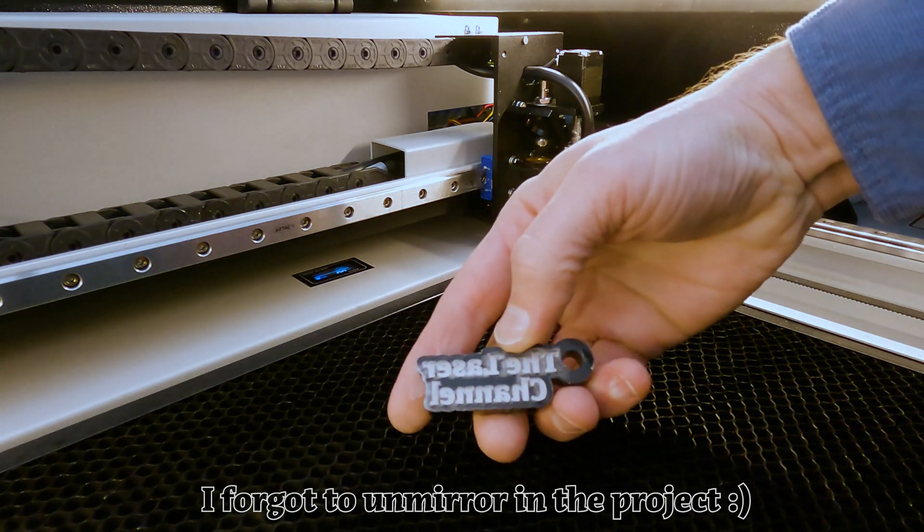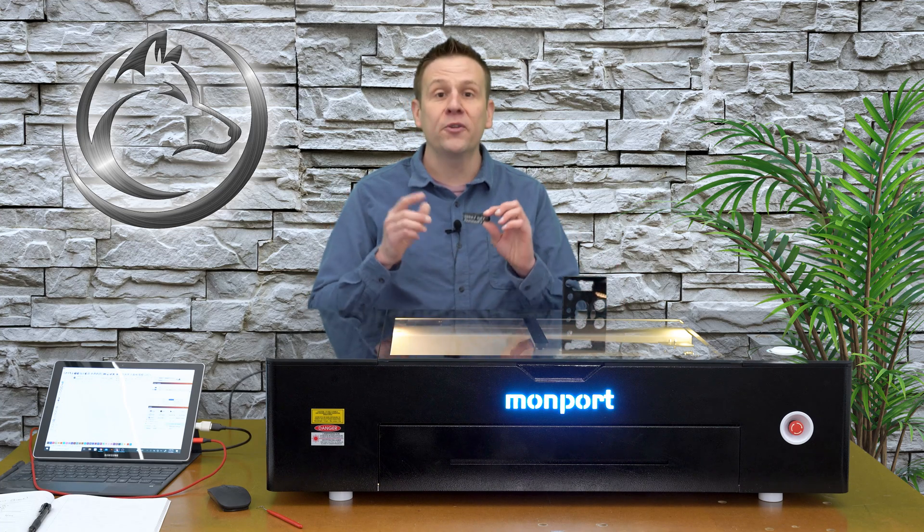Three-eighths black acrylic is all complete, and I forgot to un-mirror this image from when I was doing the clear acrylic. Well, I'll just chalk that up as experience.